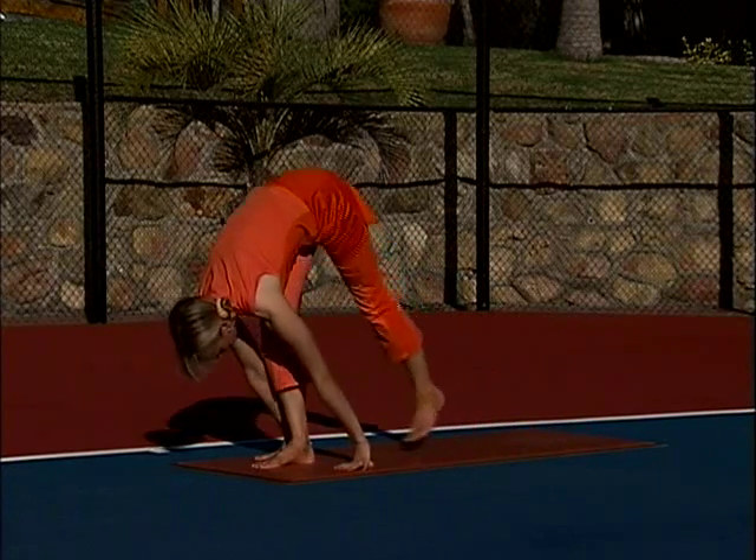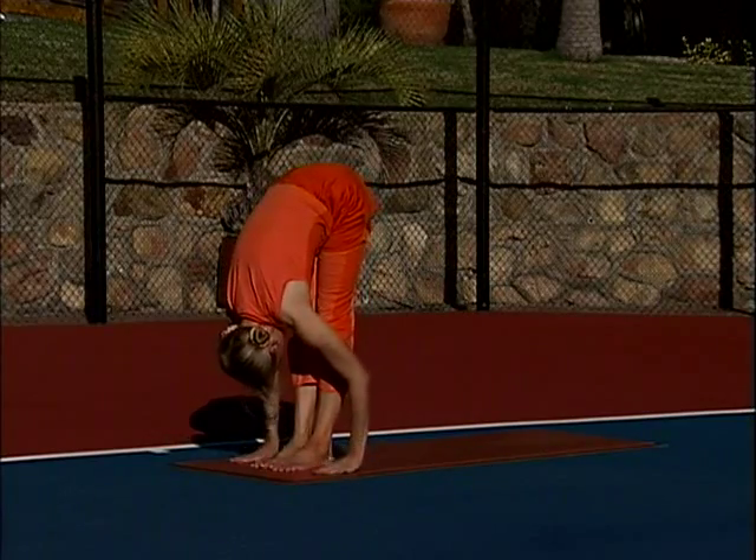Earth touch. Exhale, straight right leg, bring left foot in, relax torso.